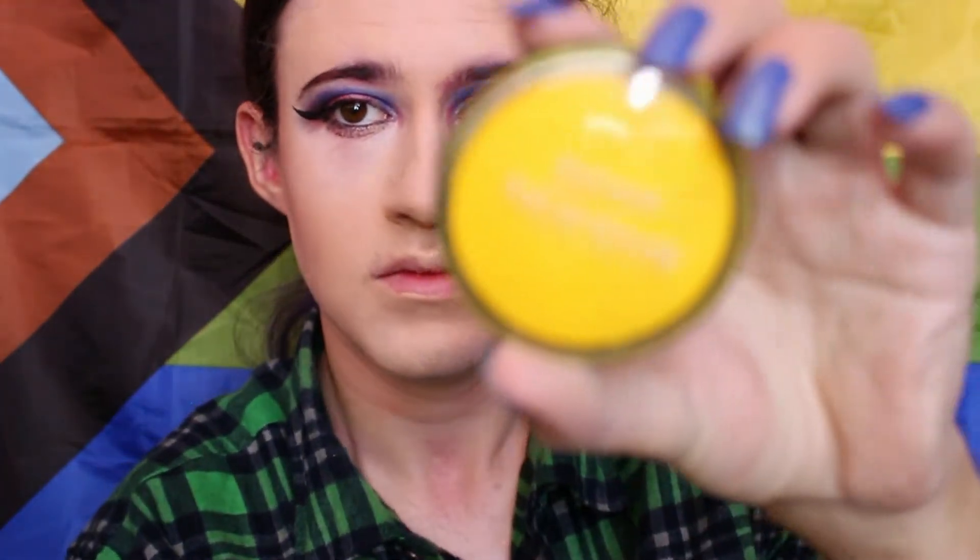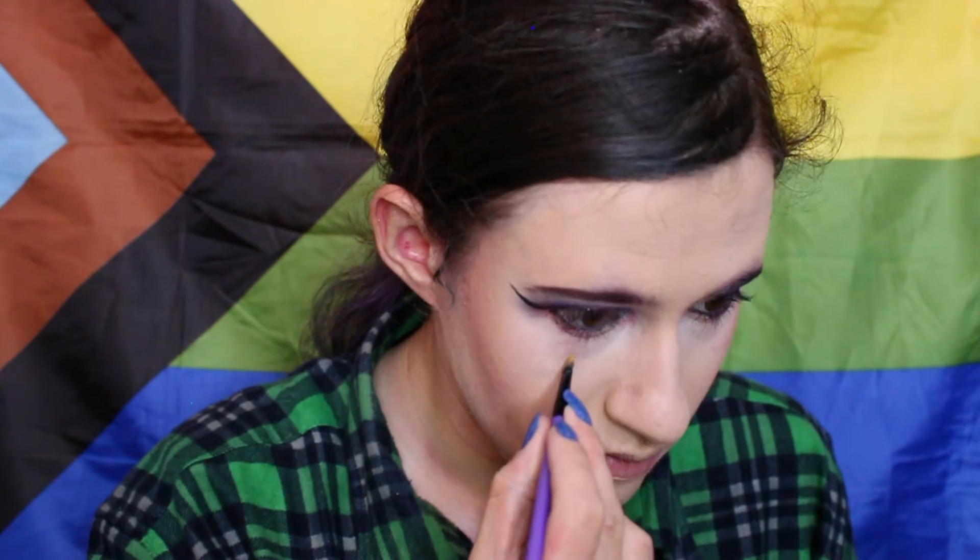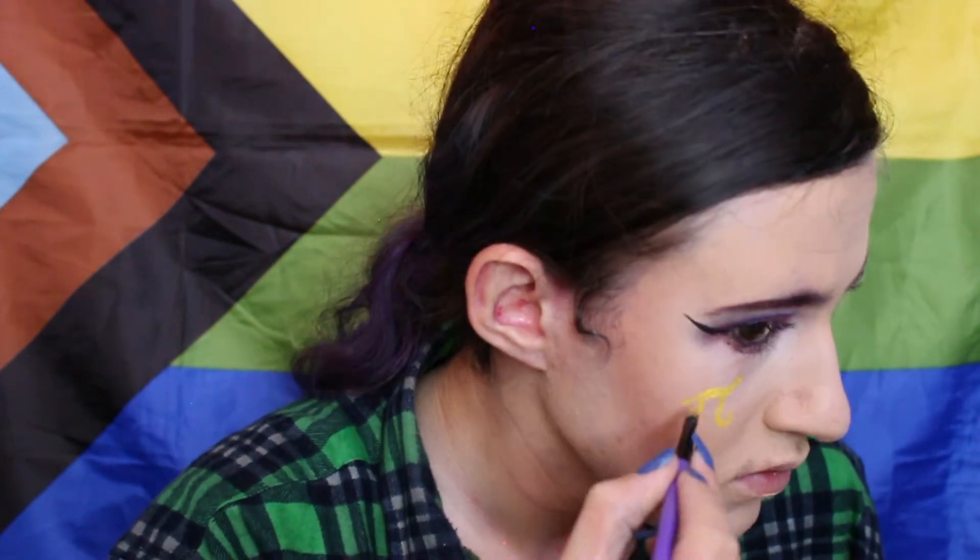So now I'm going to start drawing on the pi symbols. I'm going to take some yellow face paint and activate it with some water. I had to Google search up an image of the pi symbol just because I forgot exactly what it looked like, and to get the perspective correct. So taking a small brush, I'm just going to start drawing on the pi symbol on both sides of my face.